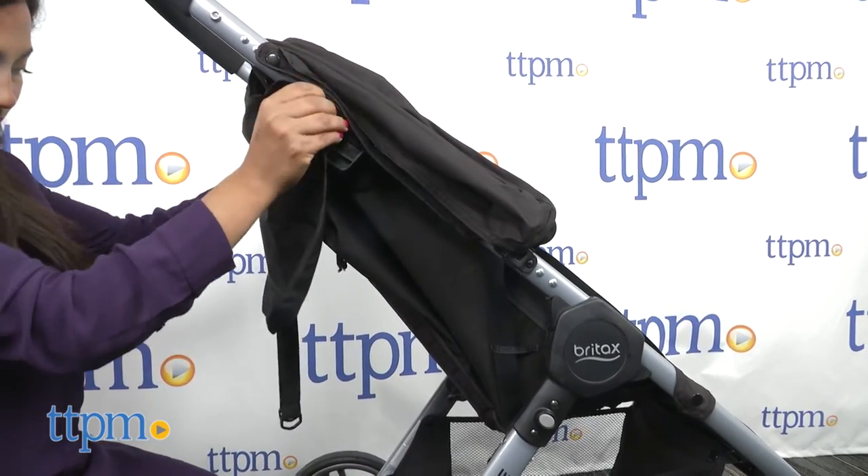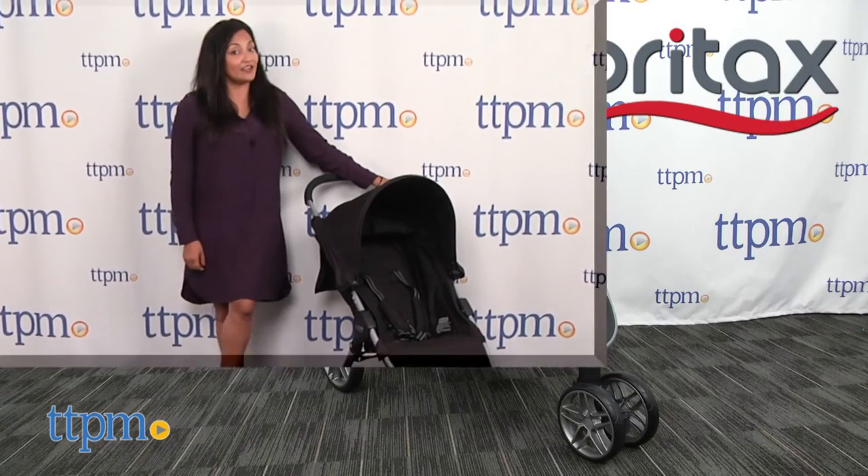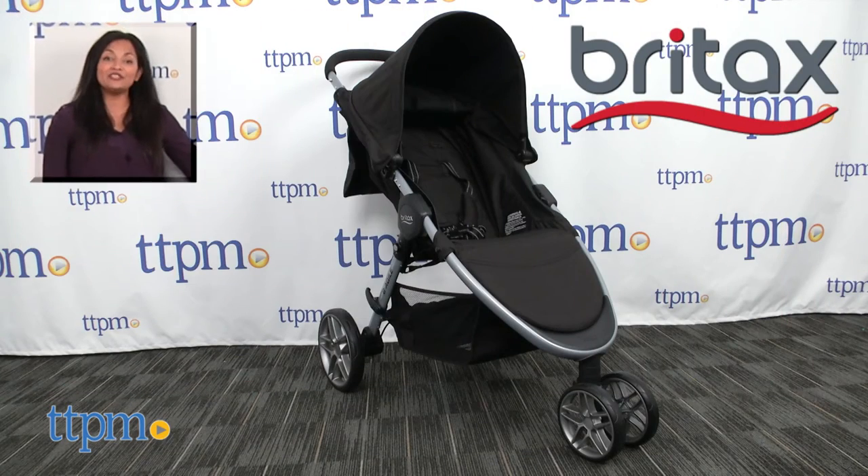This is made by Britax. For more information including where to buy and current pricing, come find us at TTPM and make sure to subscribe to our YouTube channel for more reviews every day.